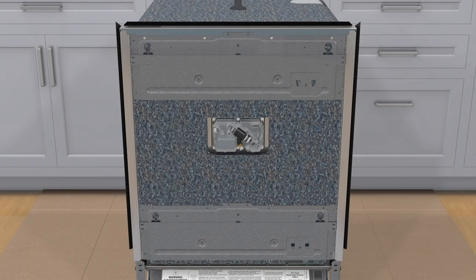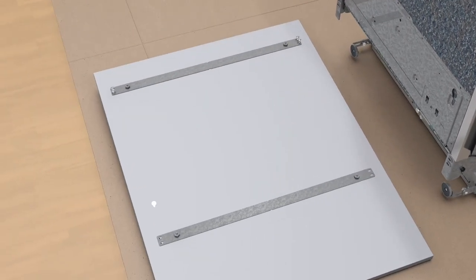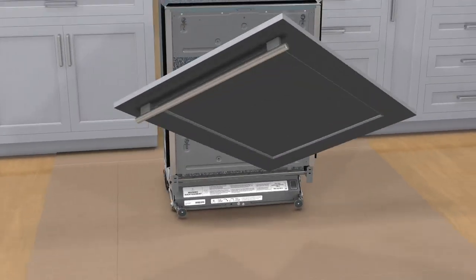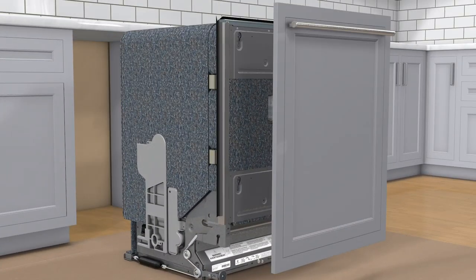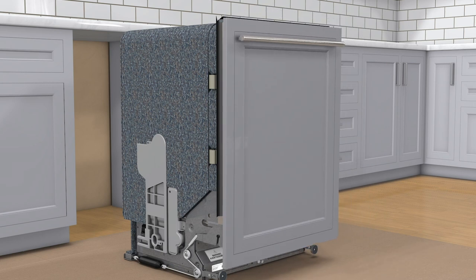Step 4: remove the custom panel mounting brackets from the dishwasher by pushing in and up on each bracket. Step 5: use the screws provided to secure brackets to the panel. Step 6: align the mounting pins on the door panel with the dishwasher door slots, then push in and shift the panel down to secure.